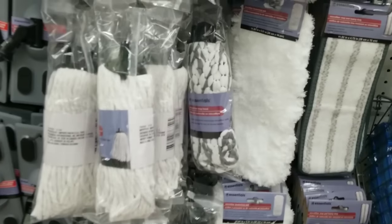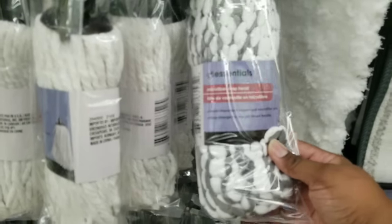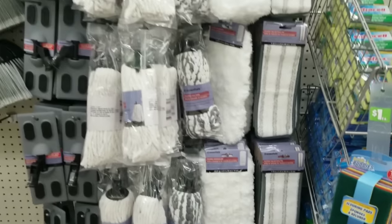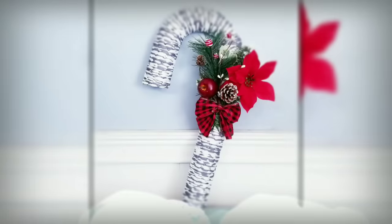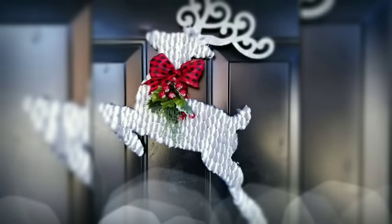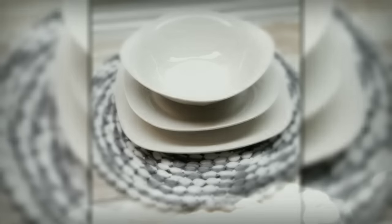I took a trip over to the cleaning section for the mop head. You have to get this microfiber mop head — there are so many crafts you can make with it. I created my snowman with one, made a candy cane wreath with it, made jumping deer with it, pillow covers, and place mats — I just adhere it to a piece of fabric. There's so much you can do with the mop head.